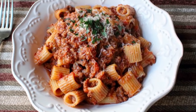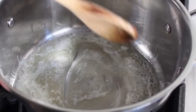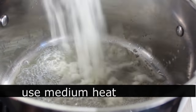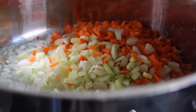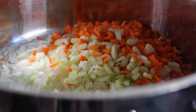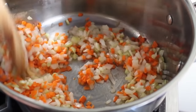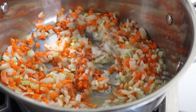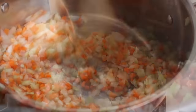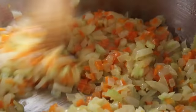We're going to start by sweating our aromatic vegetables. In our sauce pot we have a little bit of olive oil and a little bit of butter over medium heat. As soon as the butter melts, we'll throw in some finely diced onions, celery, and carrots and stir with our wooden spoon — the official bolognese sauce stirring instrument, accept no substitutes. We'll also throw in a big pinch of salt to help draw out the water, and cook stirring until they turn translucent.